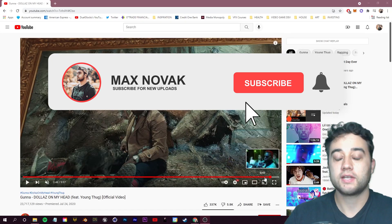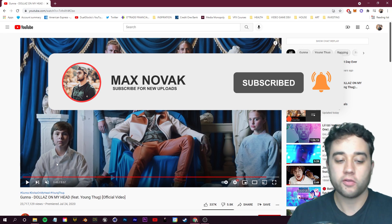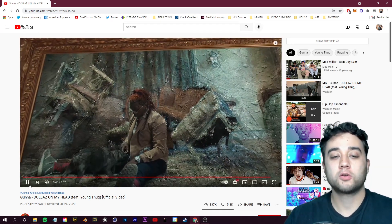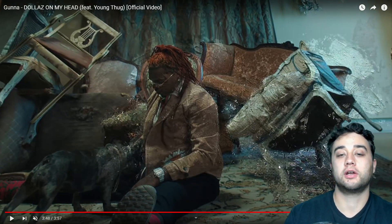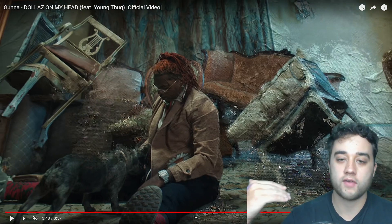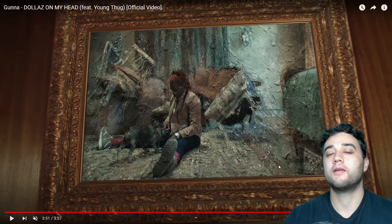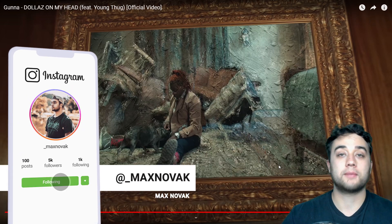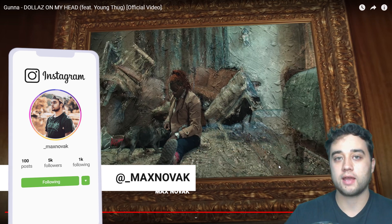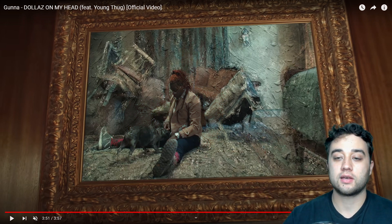Welcome back. Today I'm going to show you how to create this effect at the end of a music video. We're going to take footage, track a picture frame, freeze the footage into place, and make it look like a hand-drawn oil painting. You can also dissect these steps and apply them differently — maybe just tracking footage to a surface for a transition, or creating a hand-painted to video footage look.